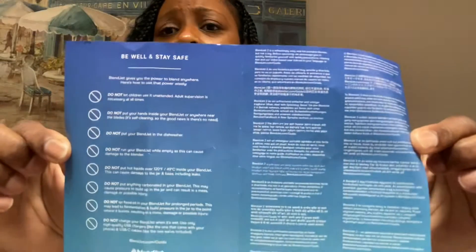And here is the USB cord. And then this was inside — it's just letting you know about the product, being well and safe. It tells you about the do's and don'ts so you can read that on the back. And there's a little booklet for instructions, letting you know how to power it up and different things like that.